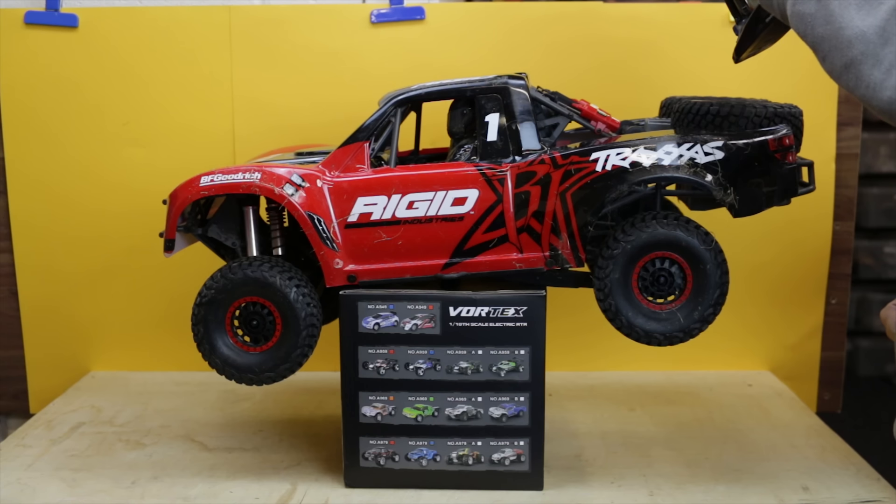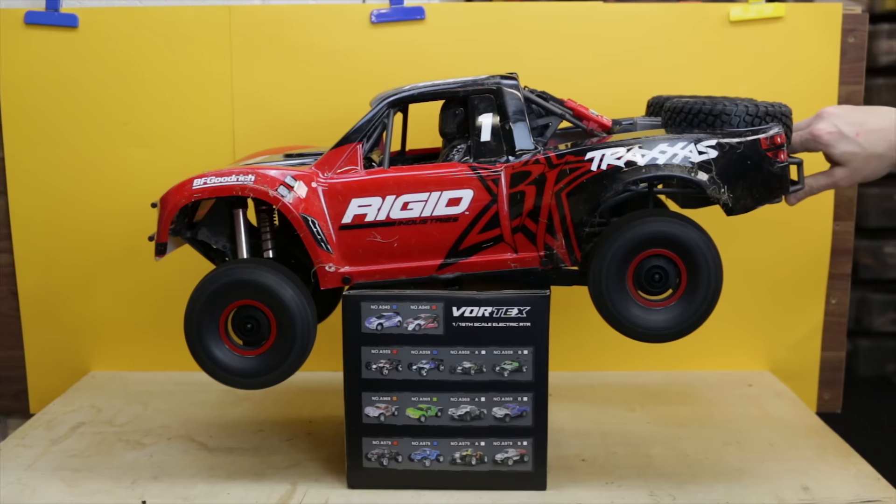In this video, we make the Traxxas UDR 8S. Oh my god! And have a LiPo fire!